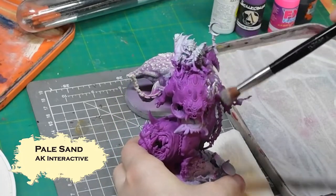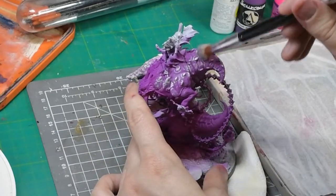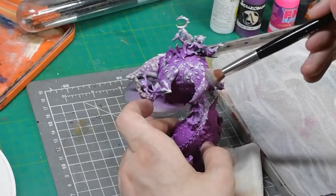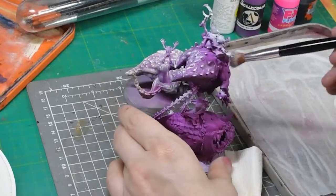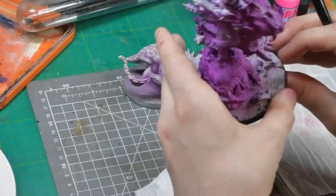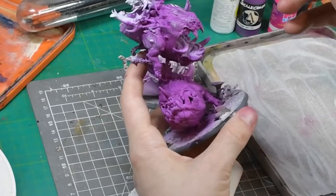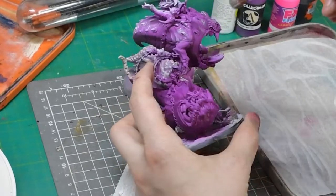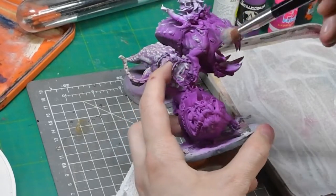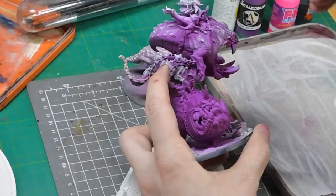Once that's done we use our secret weapon: dry brushing. Something I learned after my first experiment with fluorescents is that they cover like rubbish. My very first attempt tried to build up from a fuchsia colour into a pink using a traditional layering style and it really didn't work. These paints cover really poorly regardless of the brand, and they show through the underlying colour tones — which actually makes them really good over white or light colours that don't have much colour of their own.